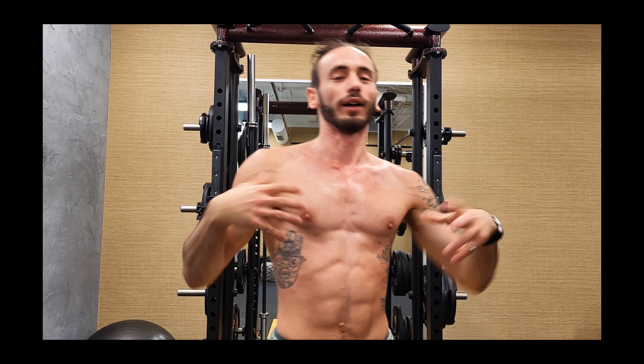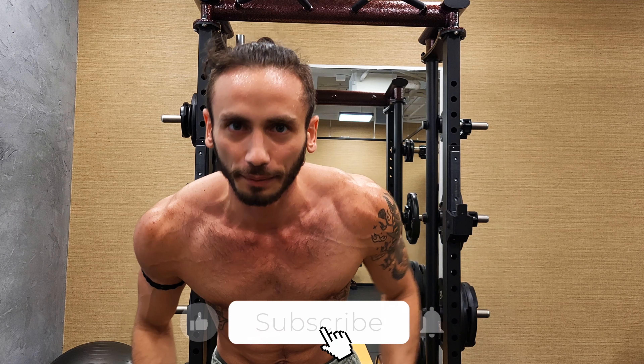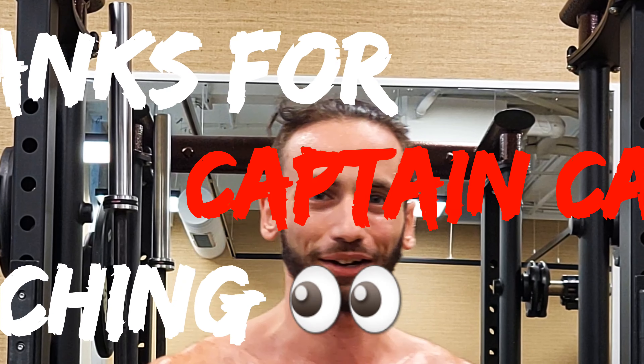And with that, we are done with another animal movement workout. If you enjoyed this video, click the like button and subscribe — I'll see y'all tomorrow because new videos every day. Captain Cairo, peace out.